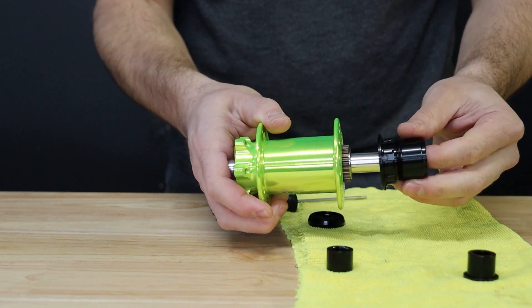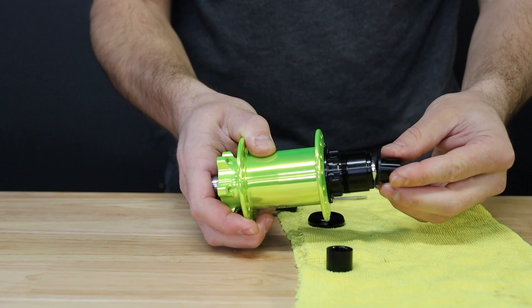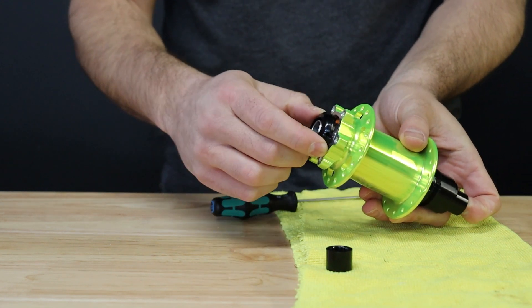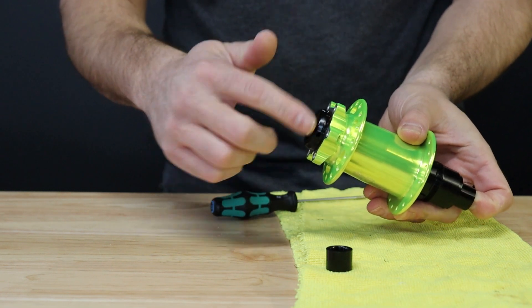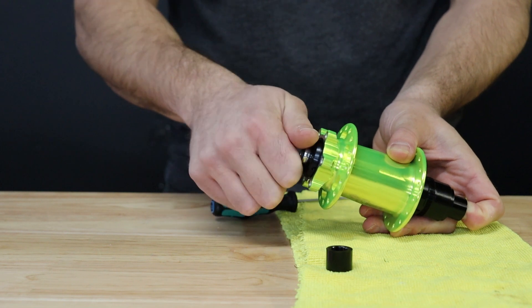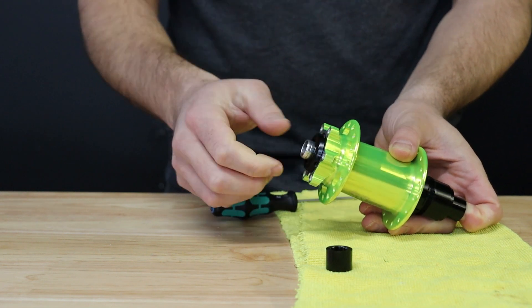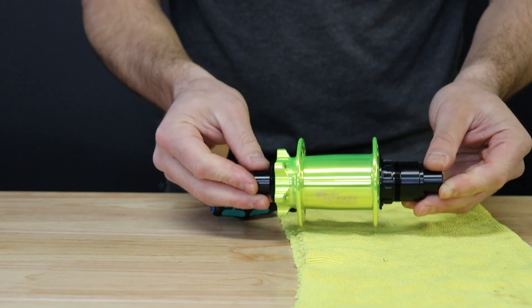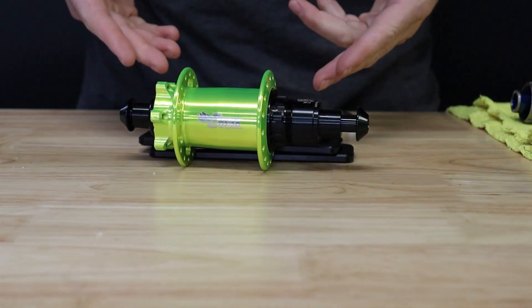Then take your freehub body and install on the splines of the driver, followed by the matching end cap. Now you can take your preload collar and install loosely onto the axle assembly just shy of contacting the bearing on the hub. Finally, install the brake side end cap with a firm push and you are now ready to mount the hub into the frame or a bearing press for adjustment.